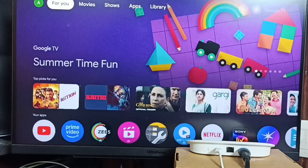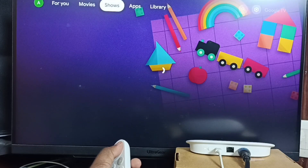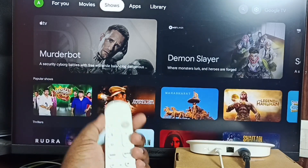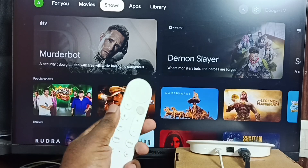Please wait — see, it's working! So this way we can connect a Google TV Streamer 4K device to a computer monitor. Please try this. I hope you enjoyed this video — please subscribe to this channel, and please like and share the video.